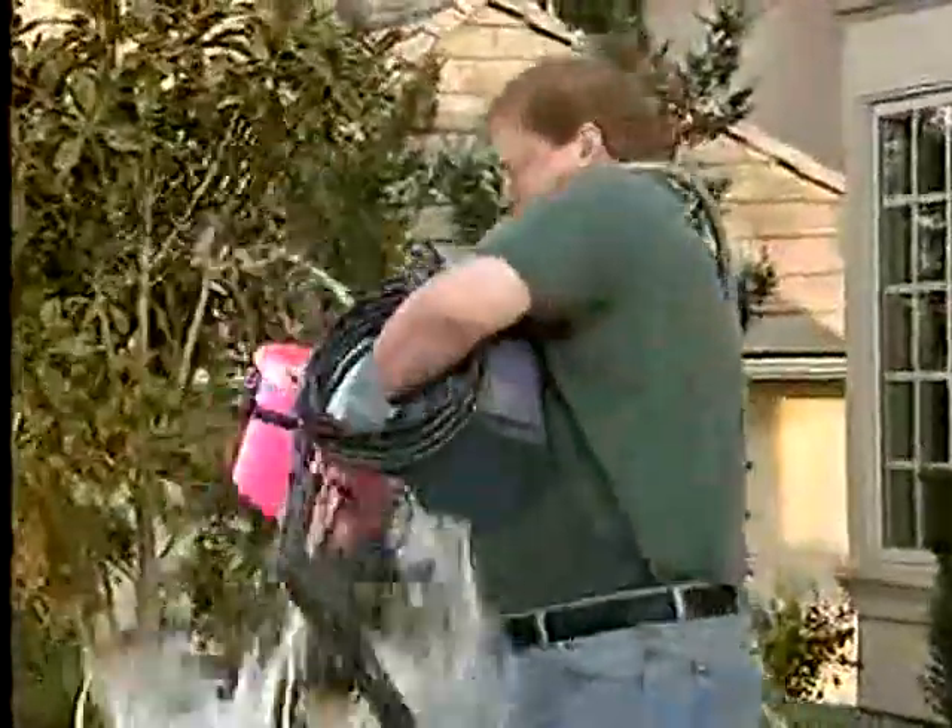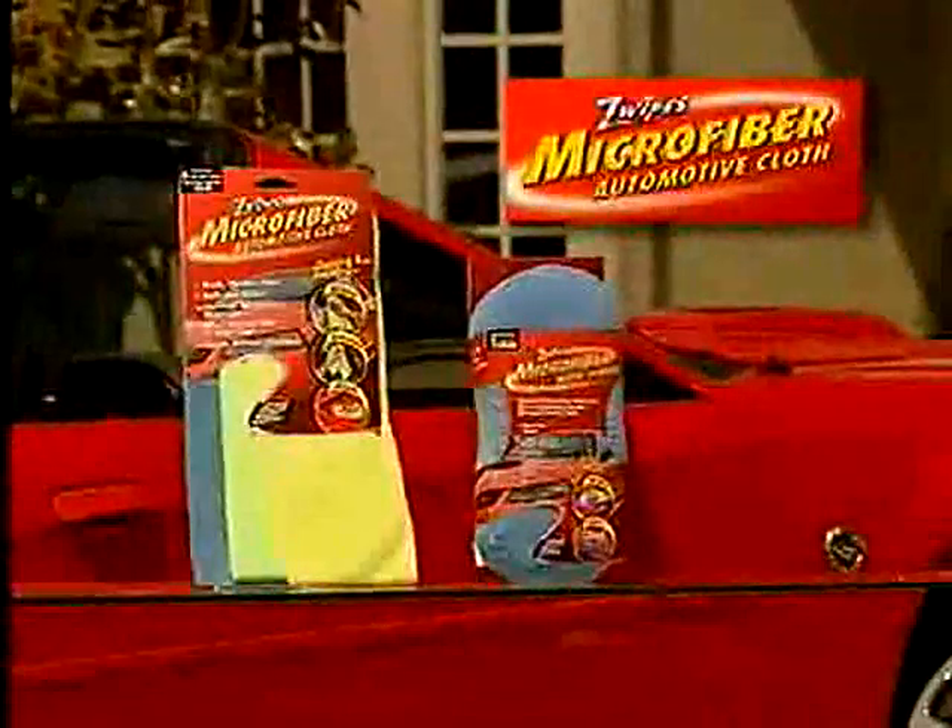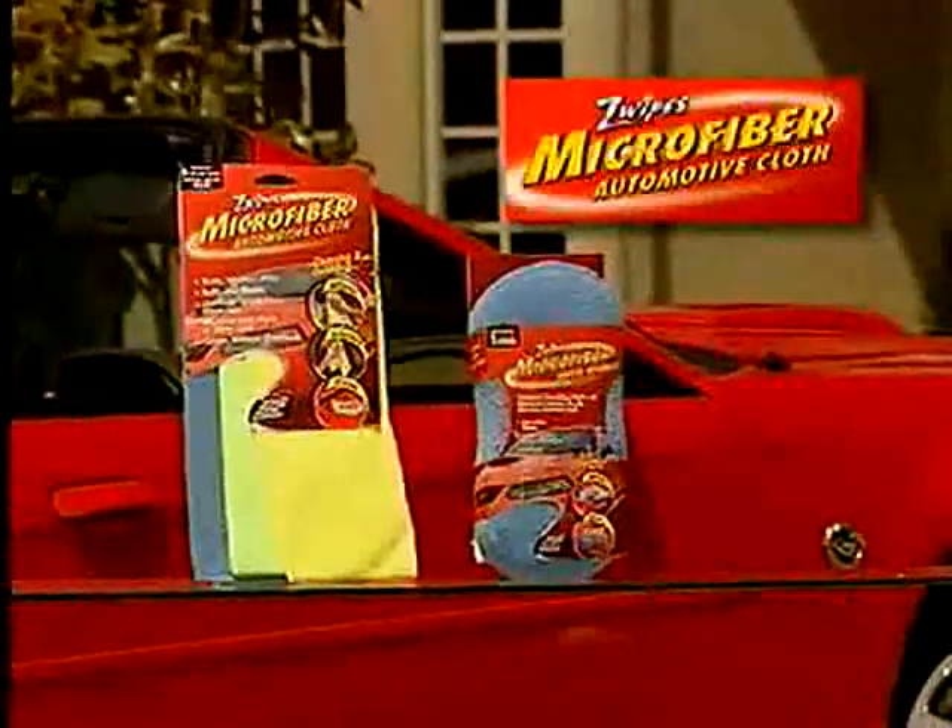Dragging out all this stuff when you just want to wash your car can really get you down. Introducing Zwipe's microfiber cleaning system, the revolutionary new way to clean.